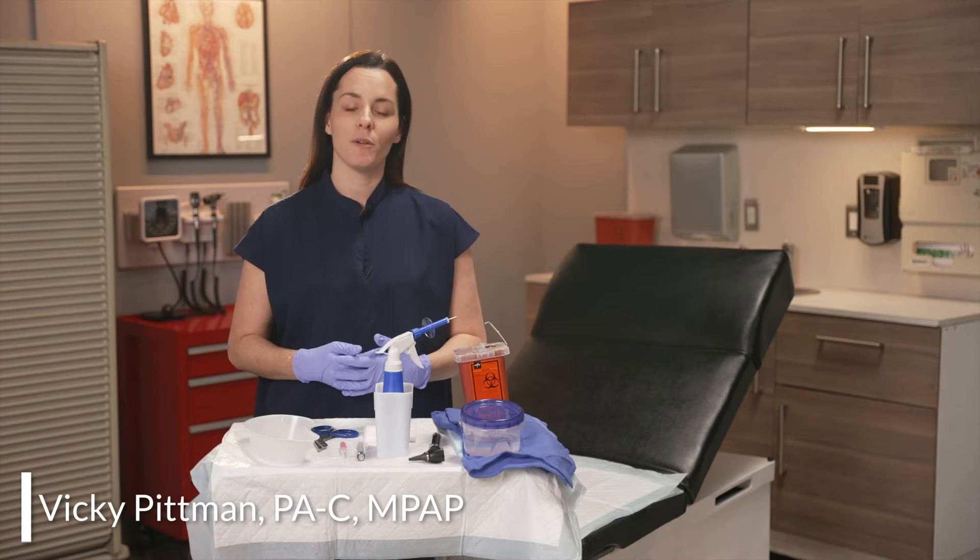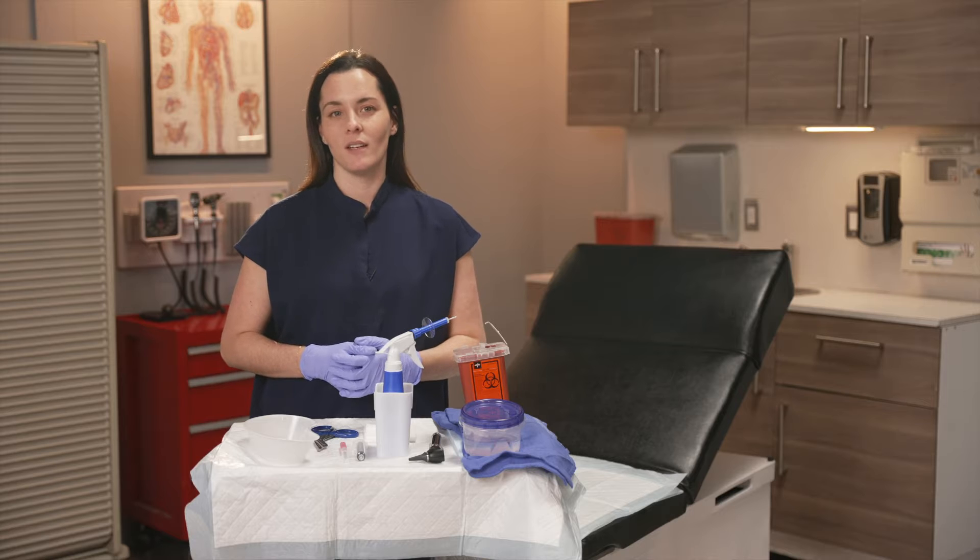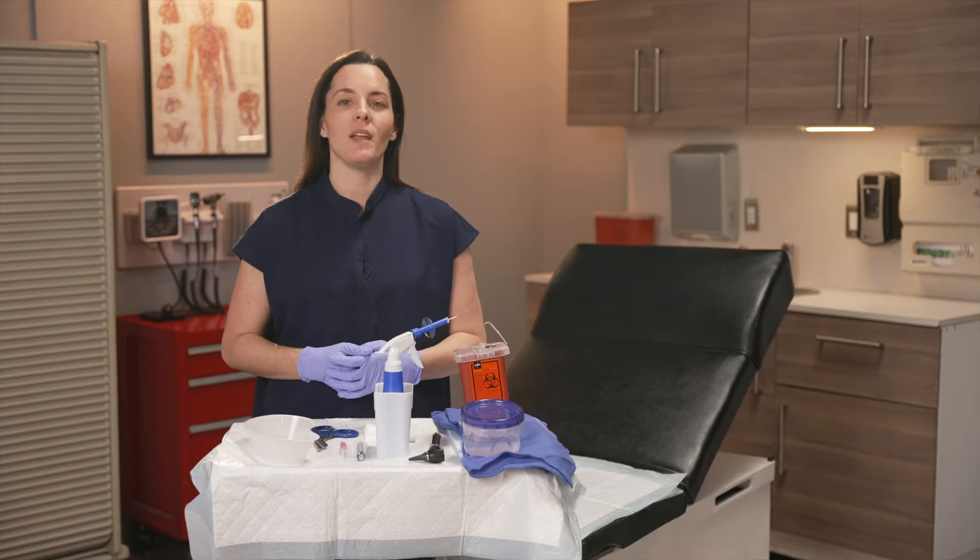Ear irrigation is a common procedure we perform on patients of all ages in order to clear a cerumen impaction. Let's review the procedure and equipment involved.